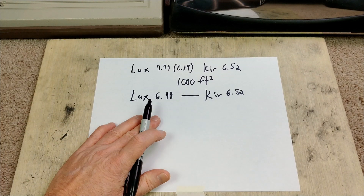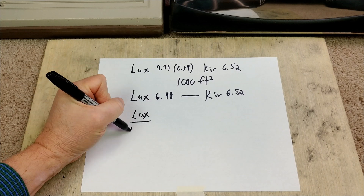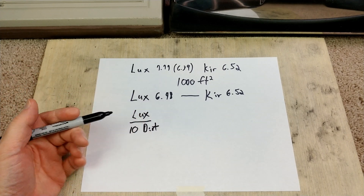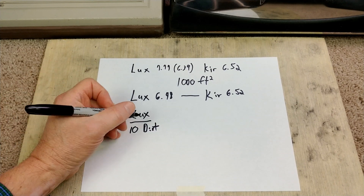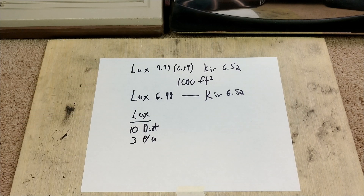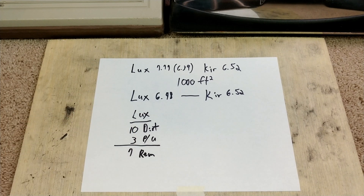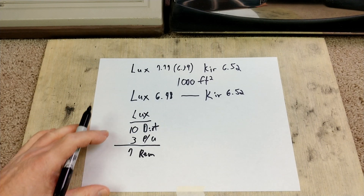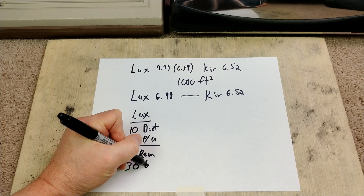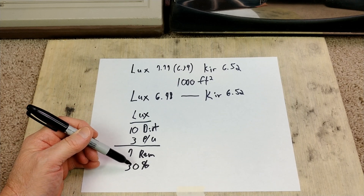Let's take a look at this a little differently. If I have the Lux and say I put 10 grams of dirt into your carpet, and I go and run it and it picks up, let's say, 3 grams of that 10 — so I have 3 grams of pickup. That means we have 7 grams remaining. That means this machine picks up 30%. If I pick up 3 grams out of 10 and 7 remain, I have a pickup of 30%.